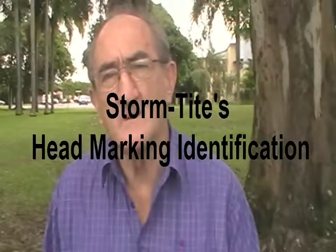Gary, one question I've been asked: how can we tell Stormtite from other fasteners? Because there are some inferior fasteners brought in — how can we identify that it is a true Action Fasteners product?